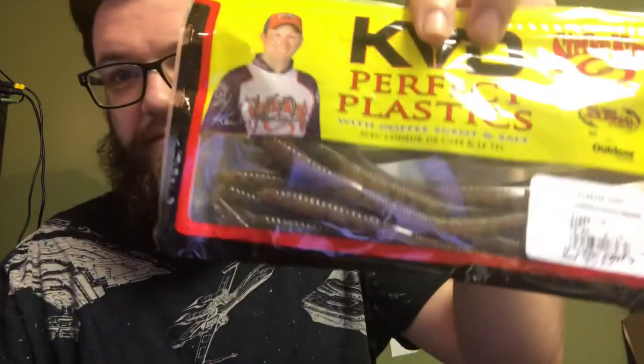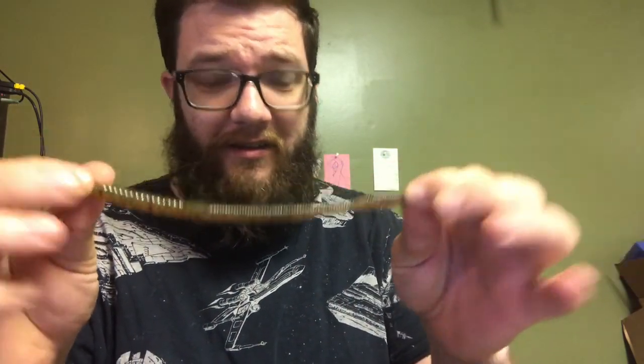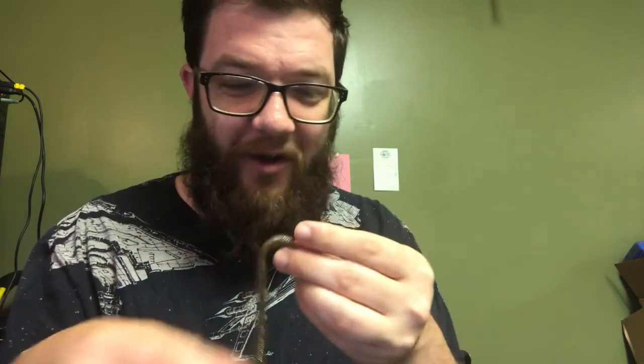Up next, we have some more KBD lures. I like these little things — these are finesse worms. If you don't have finesse worms in your tackle box... these are more like trick worms to me, they're longer. Finesse worms are much shorter than this. It's a nice color — this color is called dirt. I thought I was reading that wrong. Nope, this color is called dirt. They don't smell like anything, but they just smell bad. I'm gonna throw them anyways.